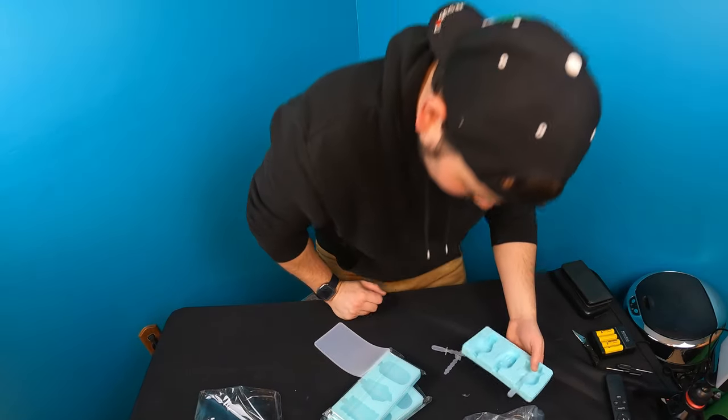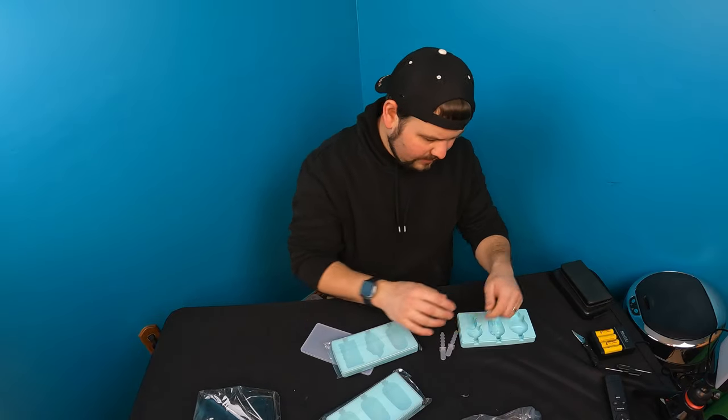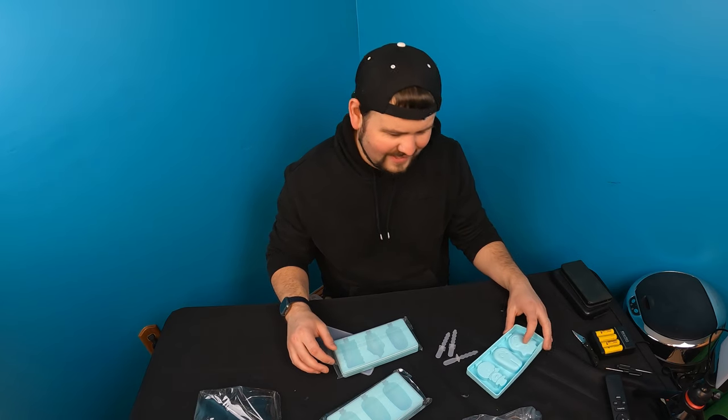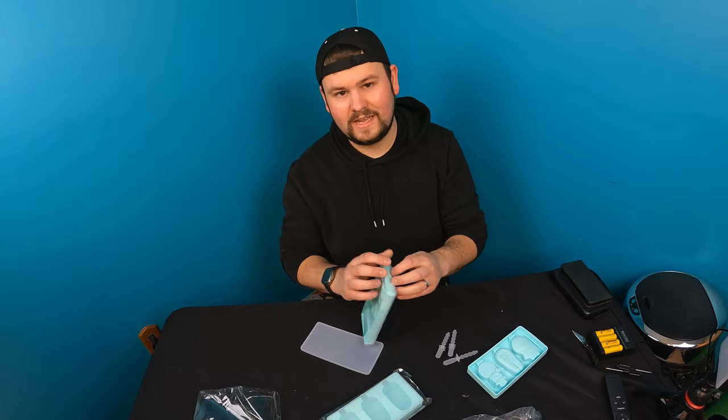This is a multi-pack, so again we got snowman, rabbit, and possibly a cow — I'm not quite sure what the third one is. Let's see what else they give you.